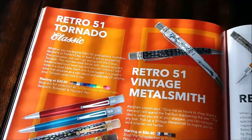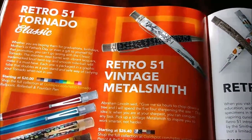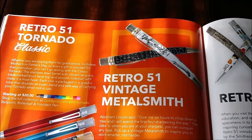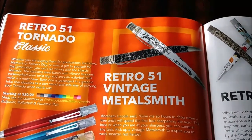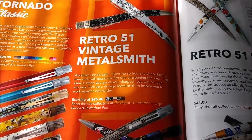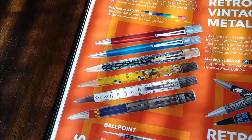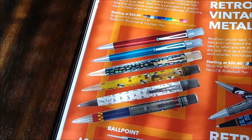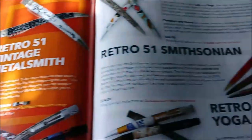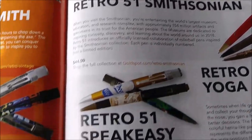Retro 51 - there's one I'd really like to get. It's the one with all the math stuff on it. The other one that kind of interests me - I don't like the Kiss ones, but if I had to pick one from there it'd probably be this one. The rescue version - Speakeasy.